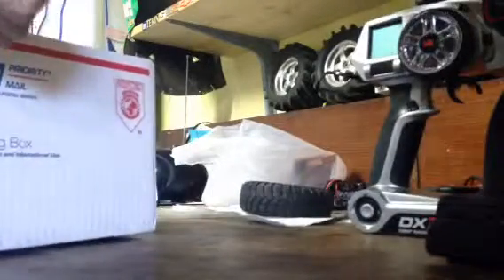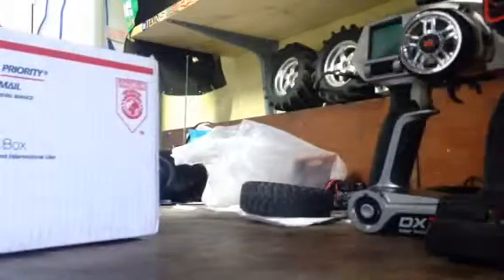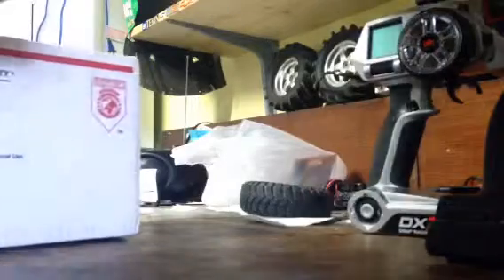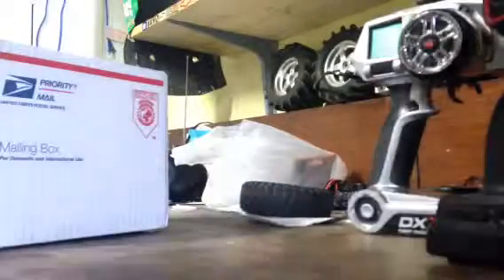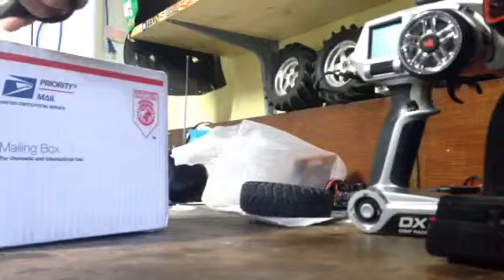I ran the RX-8 the first night. I ran one lap, then a second lap, then a third. And all of a sudden the truck stops. I didn't know what the problem was. I tried to look into it a little bit more, then I started walking over to the truck, and that's when I saw the smoke start to pour out.